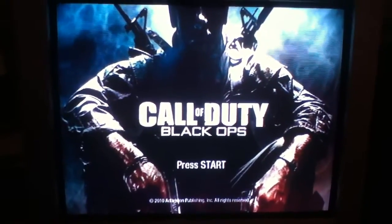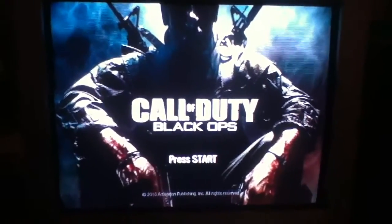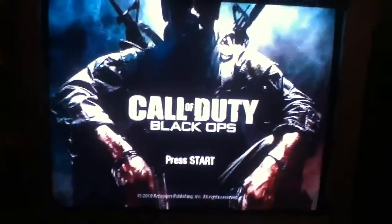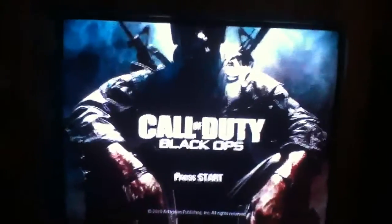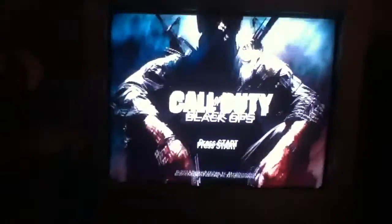Hey YouTube, what is up? This is 3101. My Black Ops disc broke and I found some tips on YouTube — none of them worked. I put lip balm on the back of the disc and that just made it even worse, but I got it to work and I'll show you guys what I did.